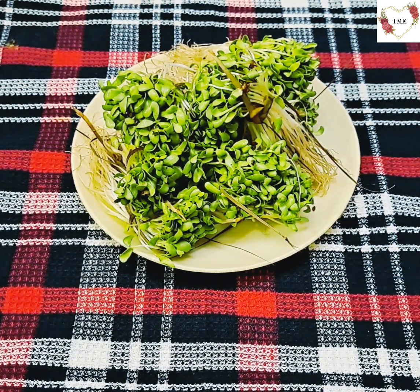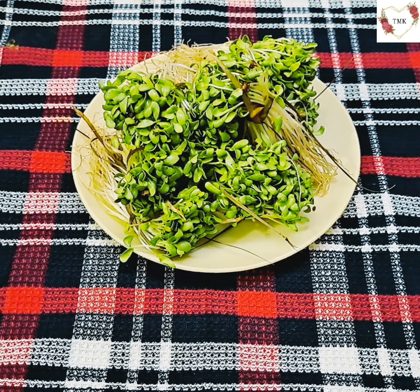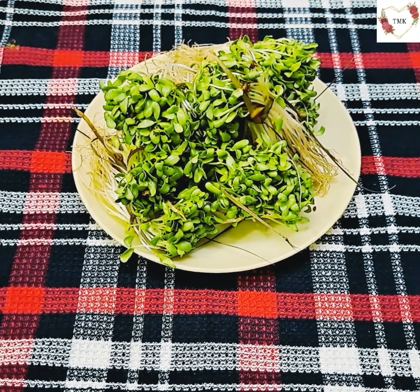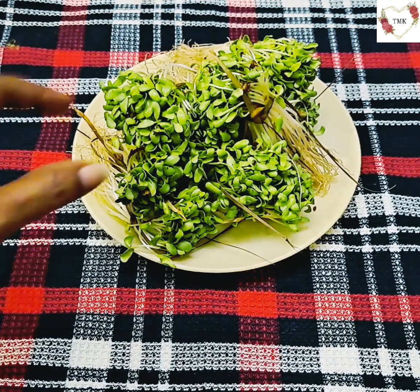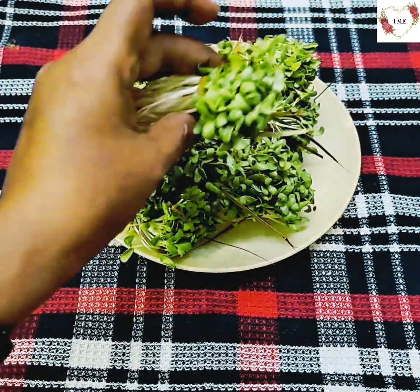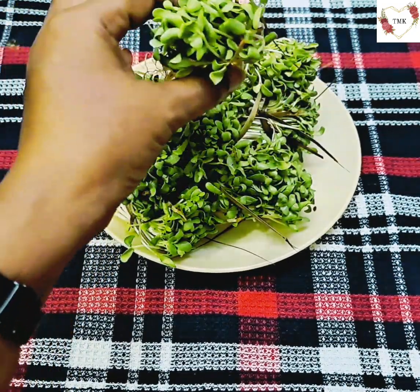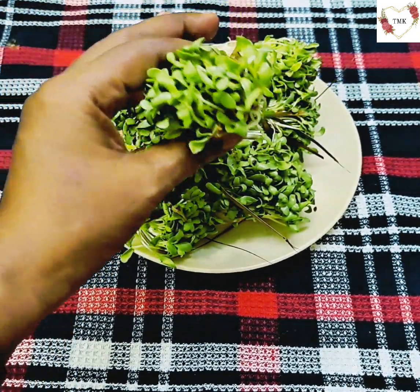Hello and namaskar to my YouTube family, welcome back to my channel. Today's vlog I'll be sharing a new recipe with you all — fenugreek with prawns. This is a leafy vegetable called methi, also barik methi. I'm going to clean and wash it and then chop it into fine pieces.